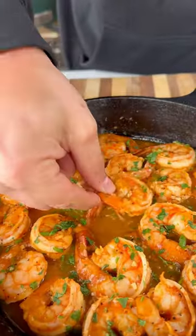Pull the shrimp off, top with some cilantro, and it's ready to go. Absolutely delicious. Be sure to give it a try and let me know what you think.